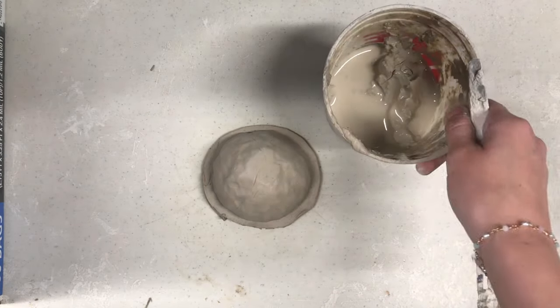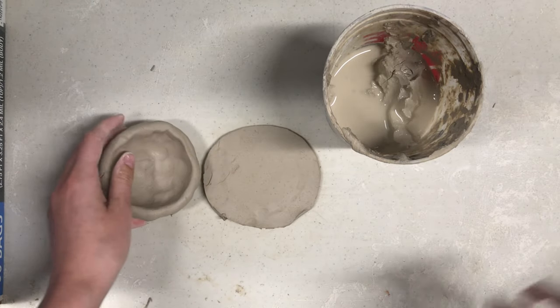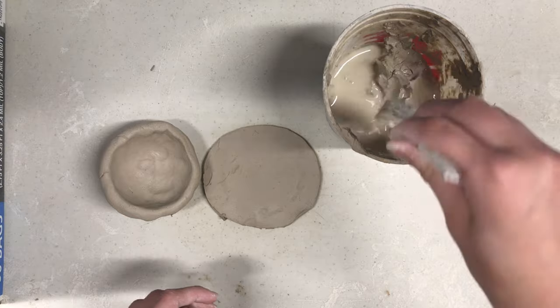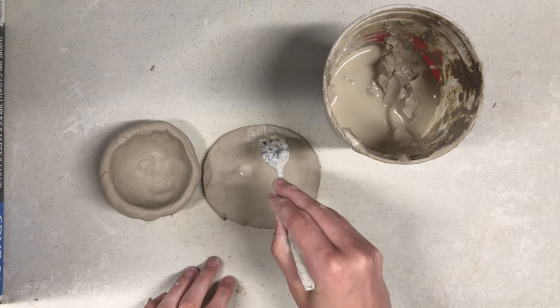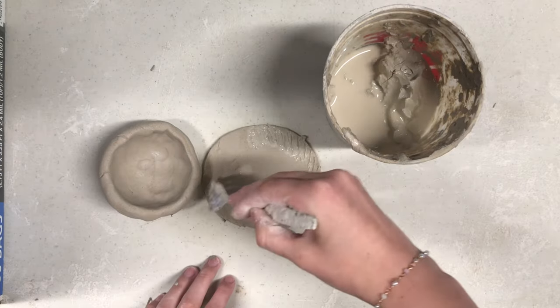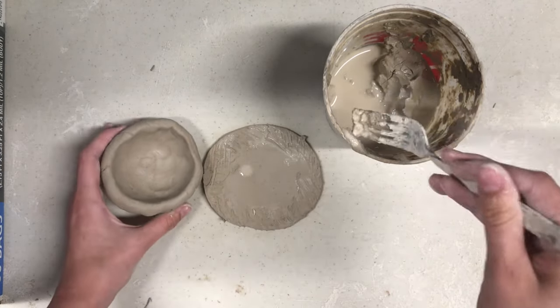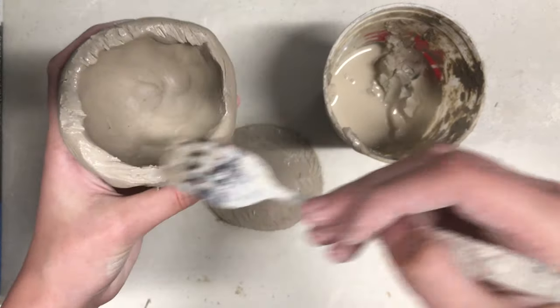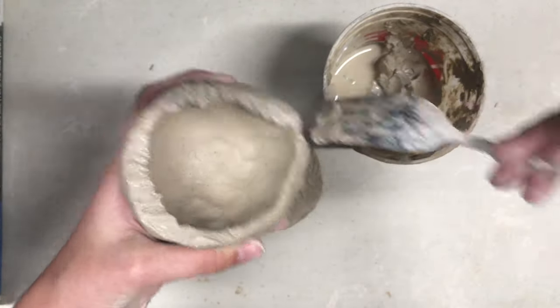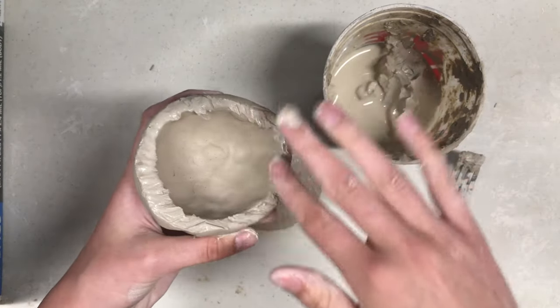Remove the pinch pot from the slab for now. Take your fork — we are going to score the edges of the circular slab as well as the lip of the pinch pot. To score a pot or piece of clay means to scratch hatch marks on it as part of joining clay pieces together. This is done before brushing on the slip and joining the pieces together. This process is often called score and slip.